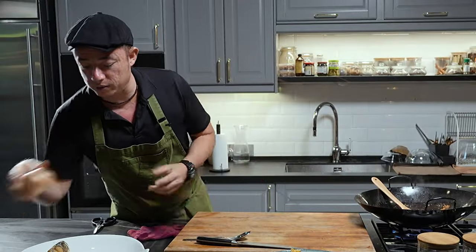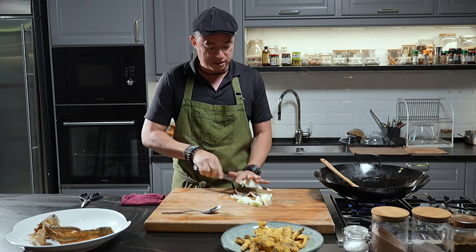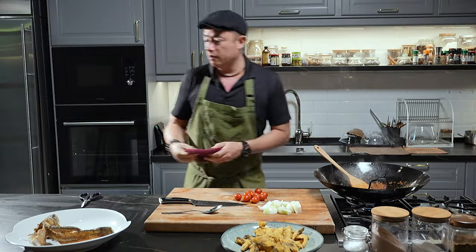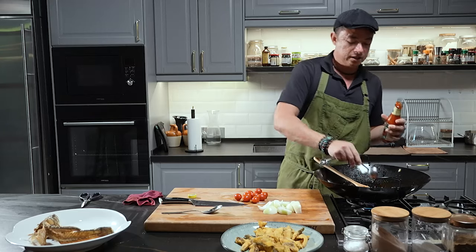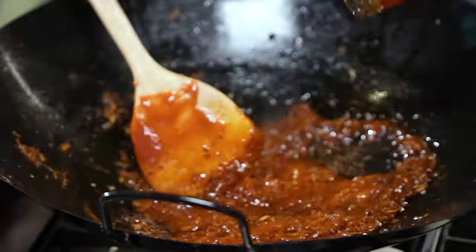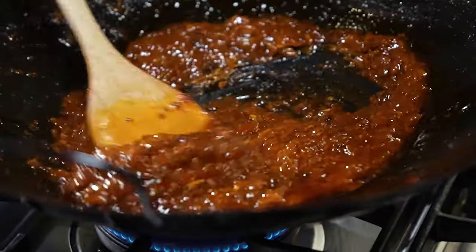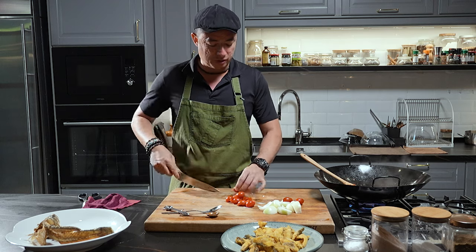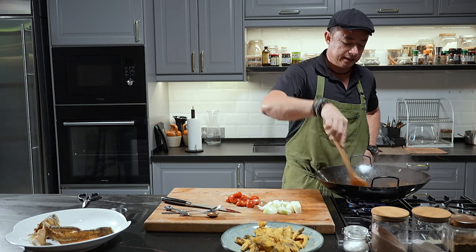While this is sautéing away, we can prepare the other condiments. I'm using some yellow onion — you can wedge them or cut them in rings, it's completely up to you. I've got some cherry tomatoes. Once your chili oil starts to split, we can go in with the sauces. Here I have chili sauce — the sweetness is going to come from this — and the tartness from some ketchup. A tablespoon of oyster sauce. Combine everything together, then add in some liquid. About half a cup of water — bring it to a boil, then add in the onions and tomatoes, and let that simmer and cook off a little. If you don't have cherry tomatoes, you can use regular tomatoes, capsicum, or pineapple.